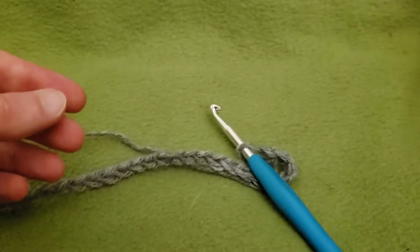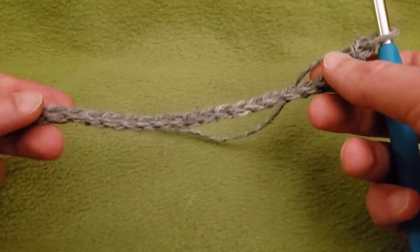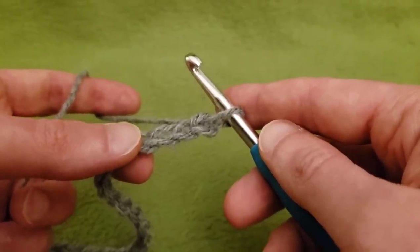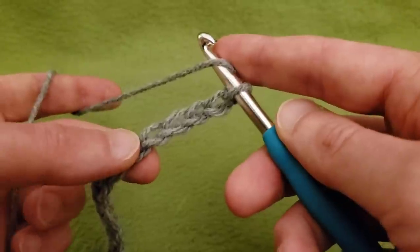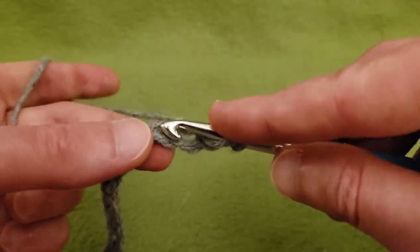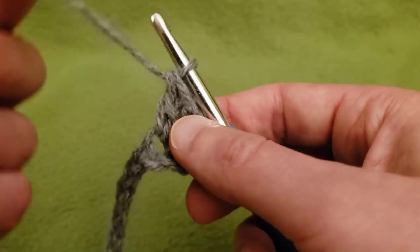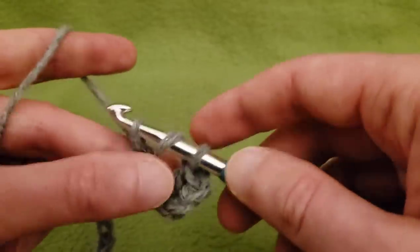For row one, I already have my base chain made up — a multiple of 16 chain plus three chains, so a total of 35 chains for two repeats. After you have all your chains ready, into the fourth chain from the hook we're going to do a double crochet. You can go into the top loop or into the back bump, whatever works for you. I'm going to go into the top loop of the V with my first double crochet. This first little bit counts as a double crochet as well. Then into the next three chains, we need three more double crochets for a total of five.